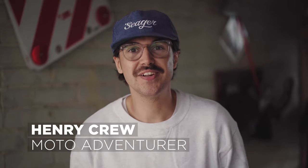Hi, I'm Henry Crew, welcome back to my channel. Today I'm going to be talking to you about the best motorcycle helmet chin mounts on the market.